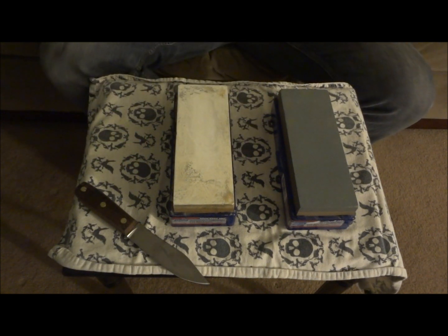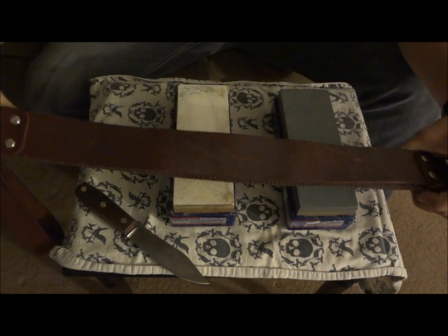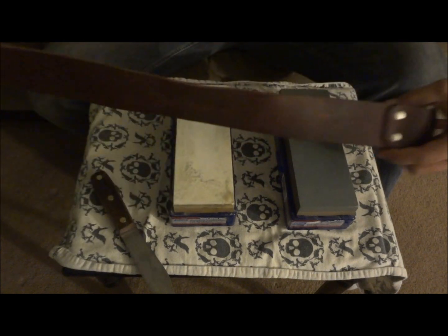Last but not least, if I'm putting a shaving-sharp edge on something, I've got a strop system here that I use for the final edge.